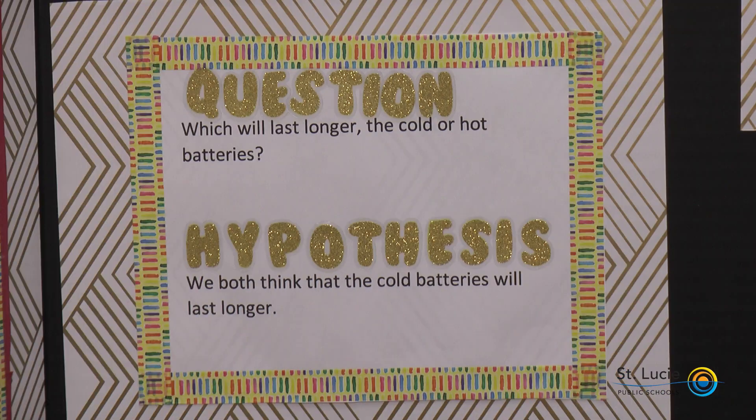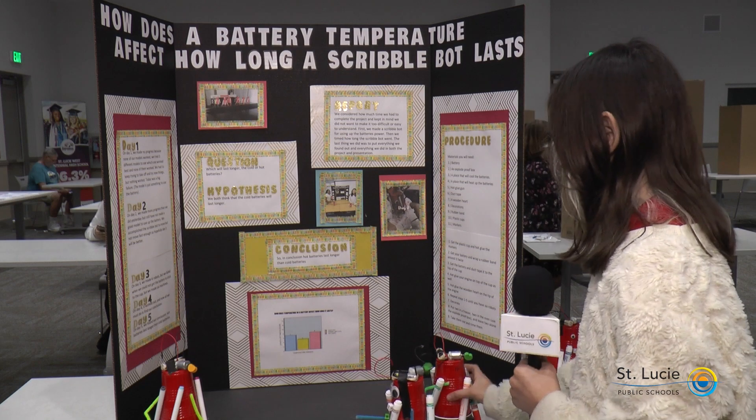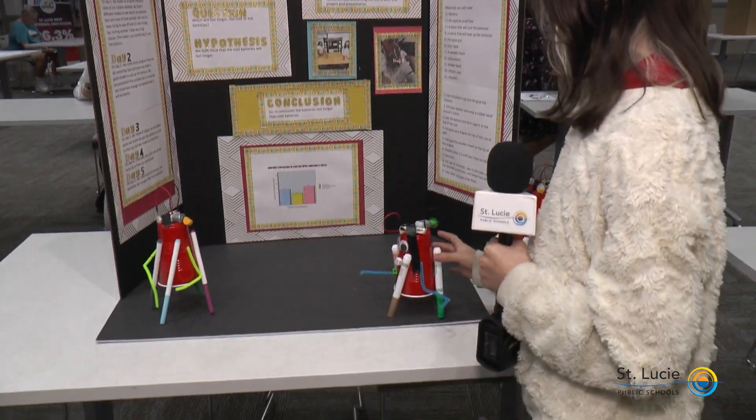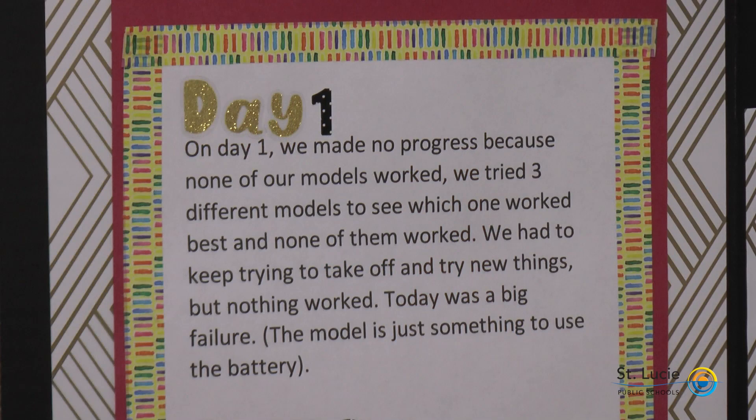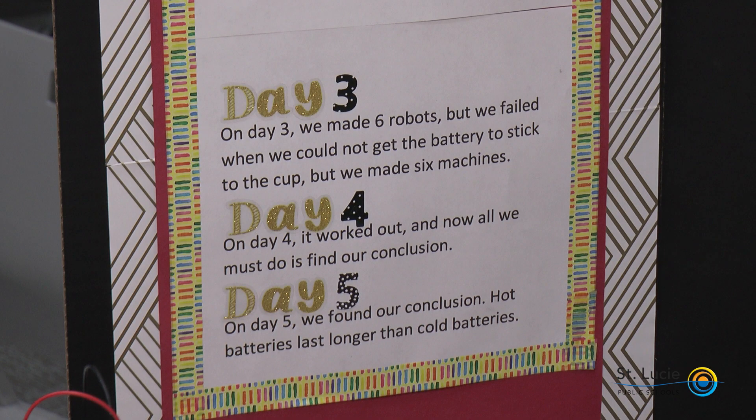We got markers and a plastic cup, and when we plugged them in, it would start vibrating — like so. I would time it to see how long it would last until it slowed down. The cold batteries ended up sputtering and not working as well as the hot ones, which were able to run smoothly. In conclusion, the hot batteries lasted longer than the cold batteries. Our hypothesis was that we both thought the cold batteries would last longer, but we were wrong.